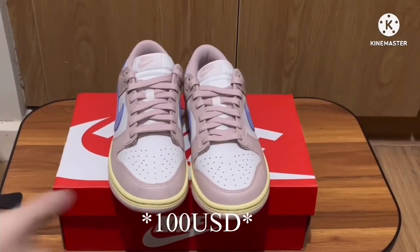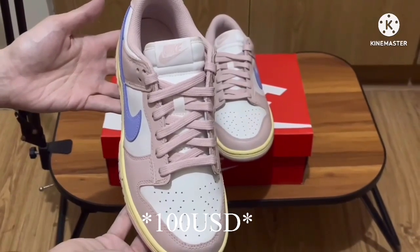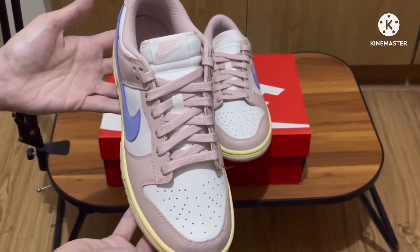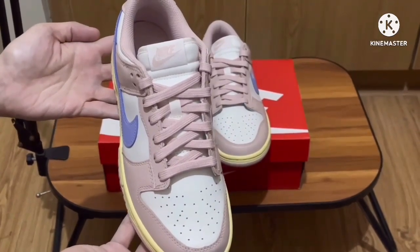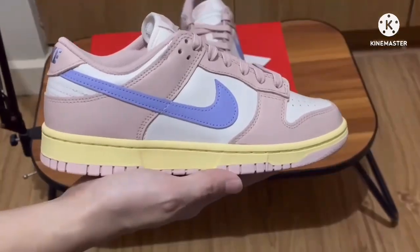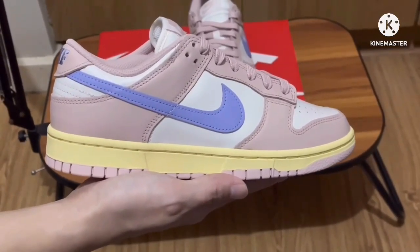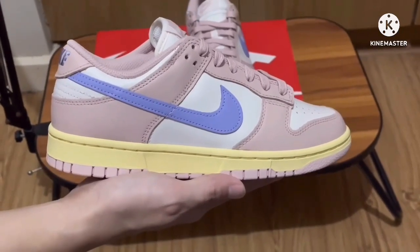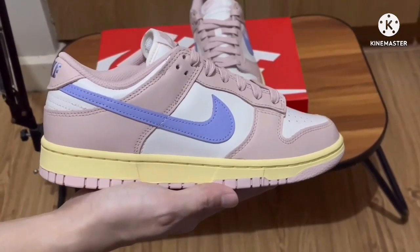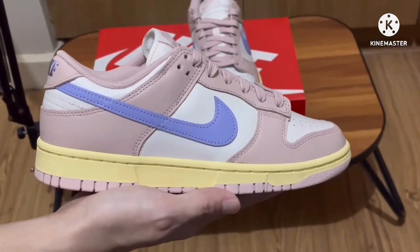This retails for $110 USD. The material of this shoe overall is leather. With this colorway, it's like a summer vibe sneaker. The leather base of this shoe is a pale gray hue, while on the exterior we have a soft pink that matches the laces.